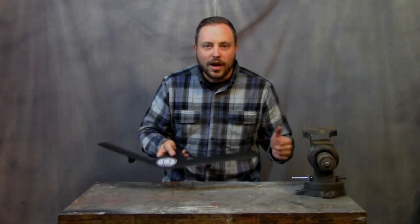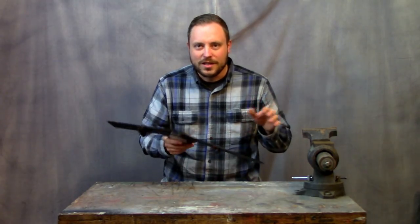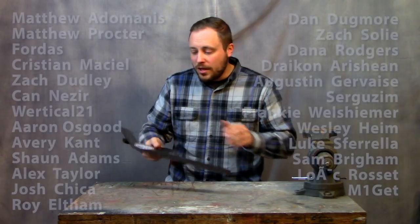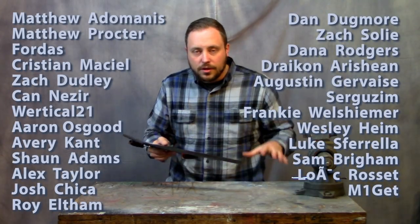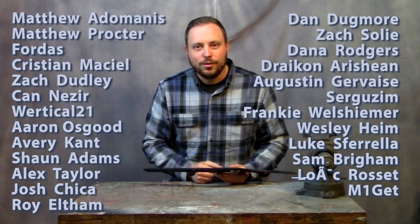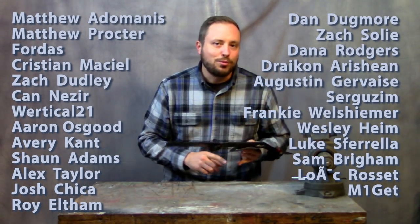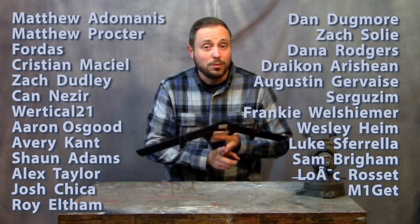This boomerang was way more fun than I thought it was going to be to play with, and it worked out great except for the battery pack coming off the hot glue. Huge thanks to my Patreon supporters for helping me afford all the materials to make this build possible. If you want to be a part of the Patreon, there's a link in the description. You'll get access to extra content, help me decide what projects to do in the future, and you'll help me afford more extreme builds.